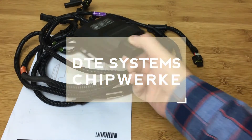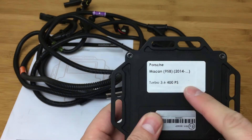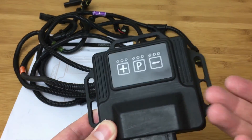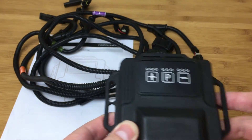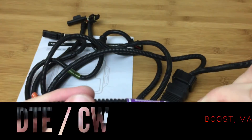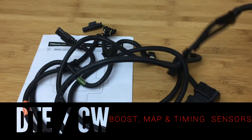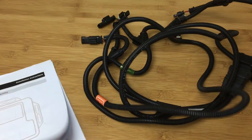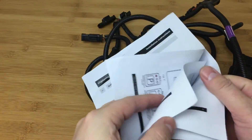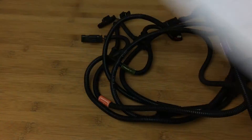Last up we have the DTE Systems unit, which was also sold as ChipWork, though ChipWork has since removed it from their website. It has a nice label telling you what version it's for, and you can program it up or down to adjust through the map, giving it a lot of adjustability via an electronic rather than manual interface. The loom uses a three-wire layout with clearly colored and numbered connectors, which is a really great idea. Instructions are clear with pictures showing you step by step, consistent with all three units.